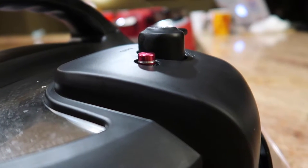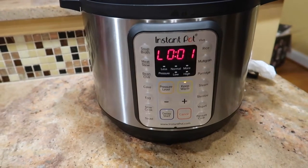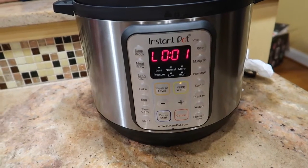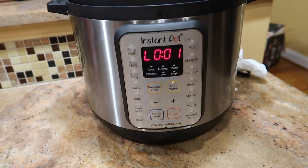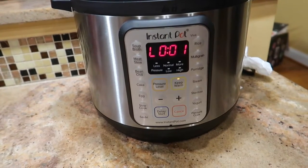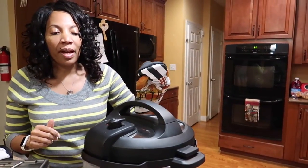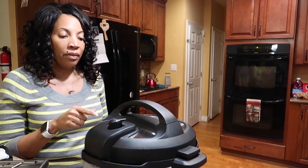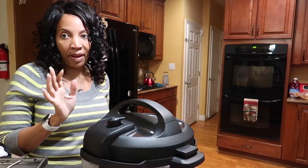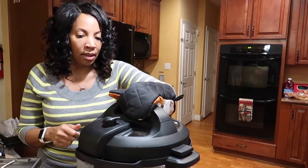Houston, we have pressure! The timer has just gone off at 19 minutes, and the recipe says to let it release naturally for 10 minutes, then manually release the rest of the way. The pressure has been released. I also read that if the food isn't done you can put it back in for about five minutes — you have to check the center of the meat.